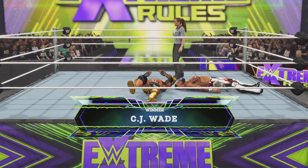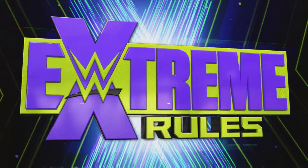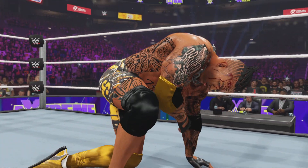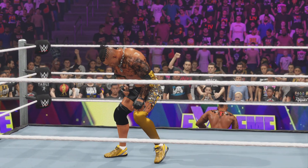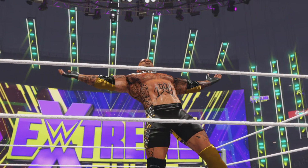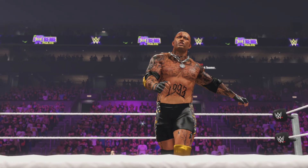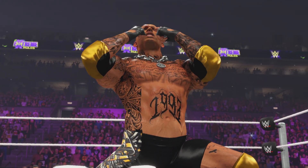And a victory — a win! Here is your winner. The total package, CJ Wade. Quite a bit of cause for celebration after a match like that. After this win, you cannot question the heart and determination of this superstar. Well said, Byron — I don't think anyone will be questioning that from now on.